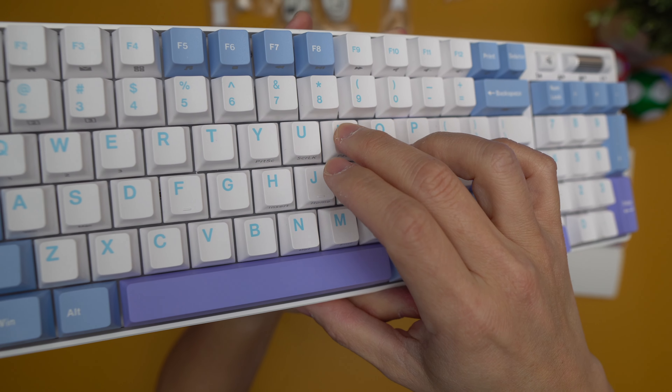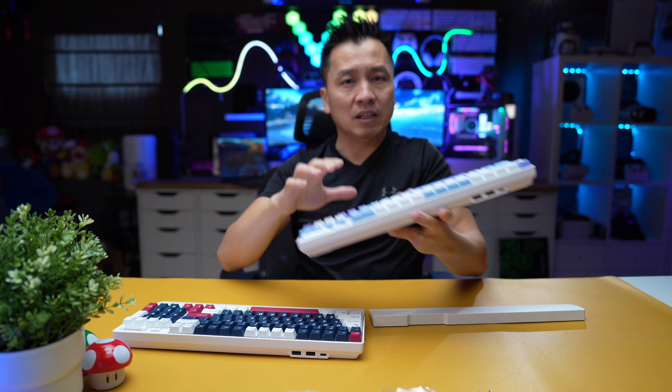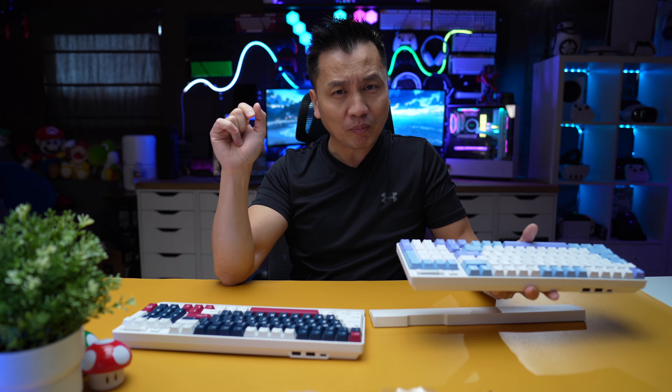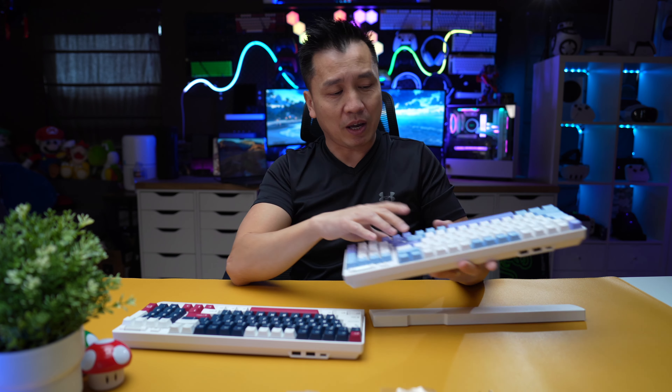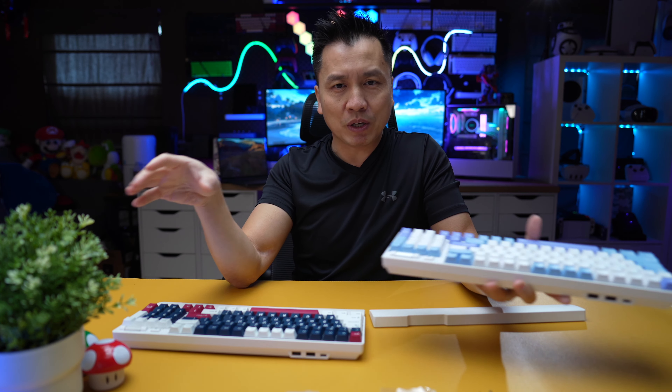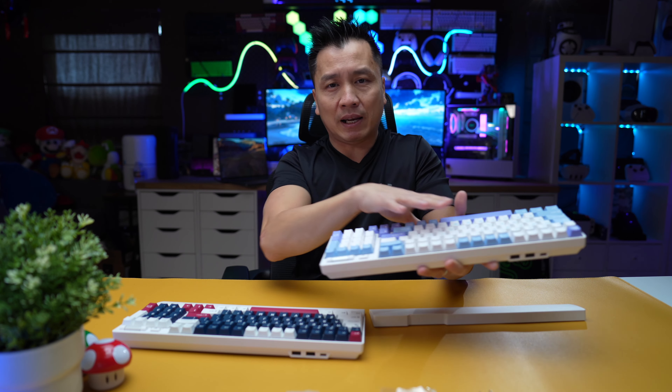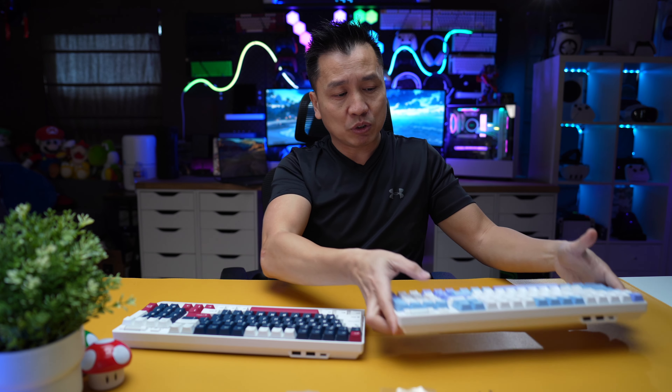I'm glad they did the magnet on the palm rest because I'm actually using a palm rest right now that just slips everywhere. So I want to talk about the differences between these two keyboards. The version on my left is called Taro Milk. I've seen a lot of these on Instagram and it looks incredible on gaming setups, especially if you have a Nintendo Switch sitting right next to it. This one is a tactile switch — it is not as loud as a blue switch, but it gives you actual feedback.